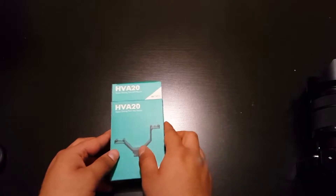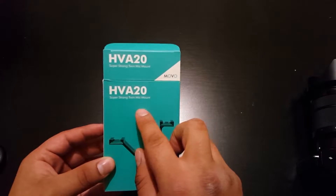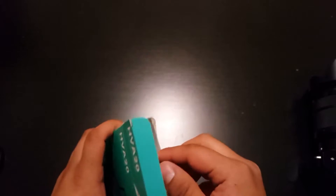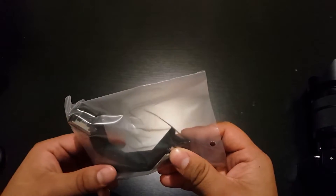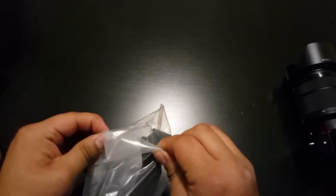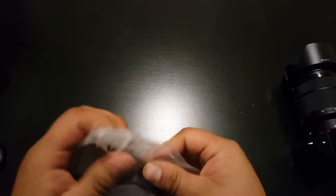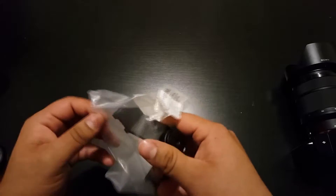I have the Movo HV820, and this is a twin mic mount that I purchased for my camera. I do have a light and a microphone that I like to put on it, so I'll show you how that looks. It's very tiny compared to the camera — it was like six or eight dollars on Amazon. I'll put the link down below, but this is a great buy.